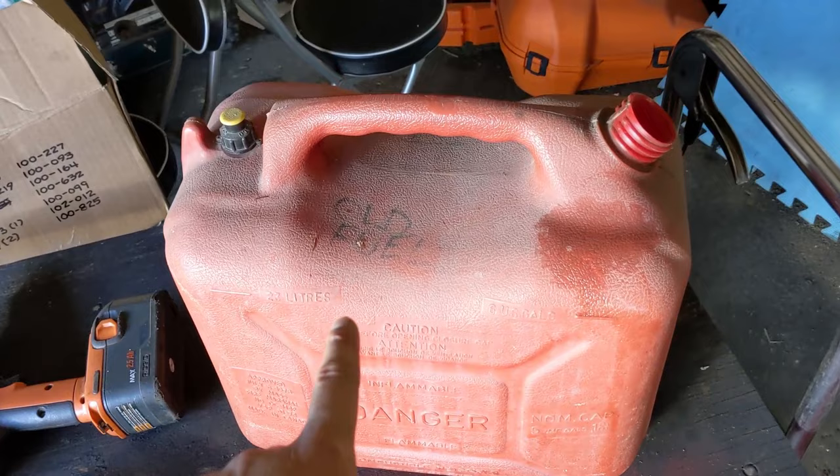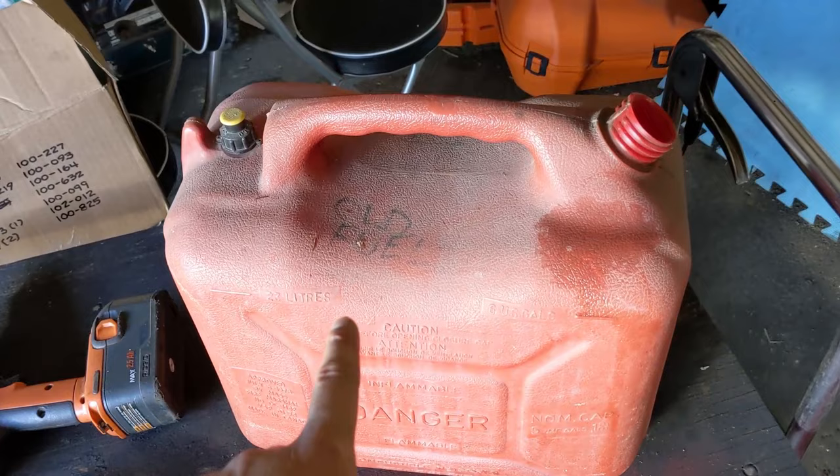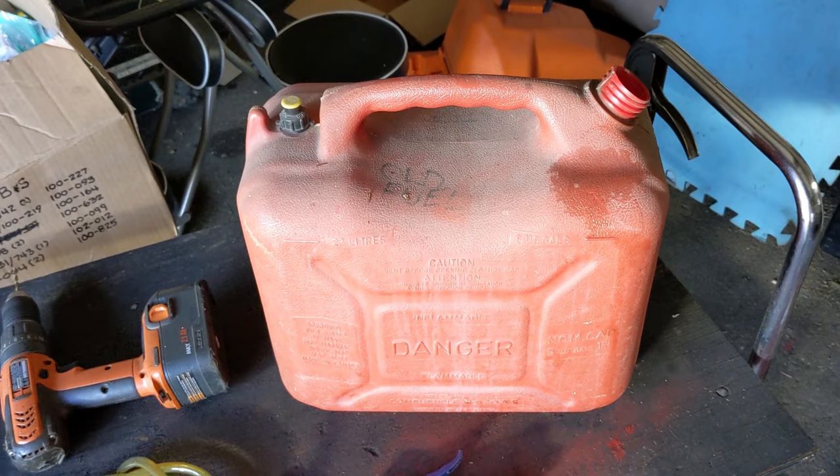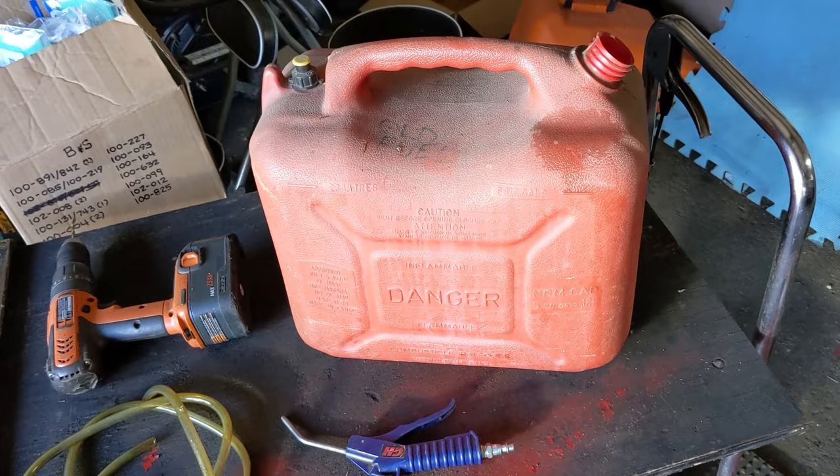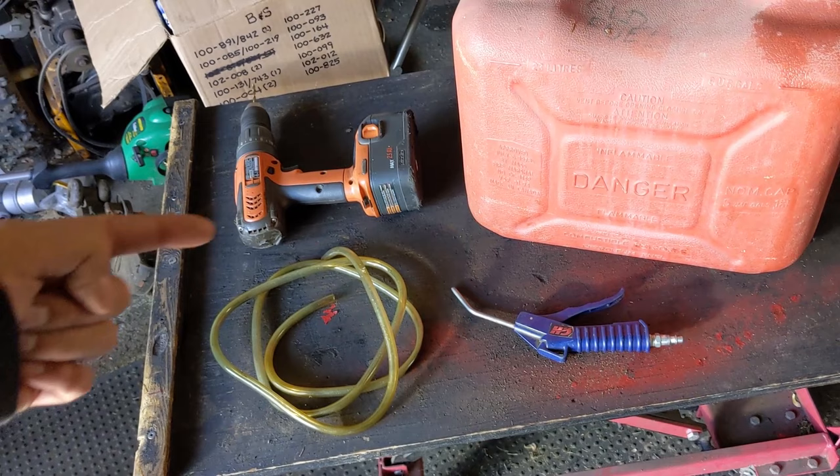In today's video I have a jerry can here marked 'old fuel' and I want to see the condition of this old fuel — if it looks really bad. What I'll be doing is transferring some of that into this little glass jar so I can have a better look, and to do that I'm going to be using a little rubber hose, an air gun, and just a little cordless drill.